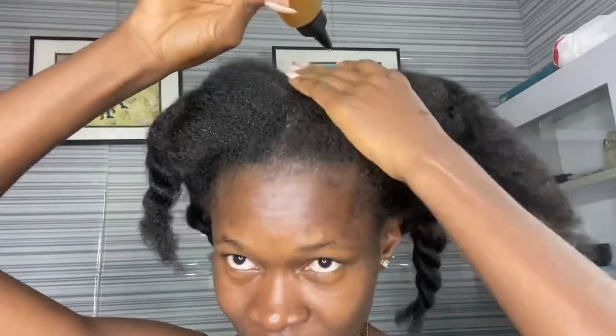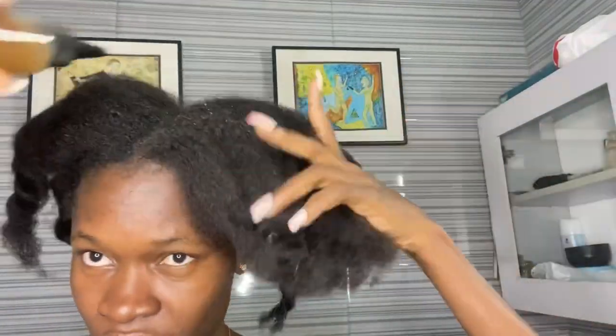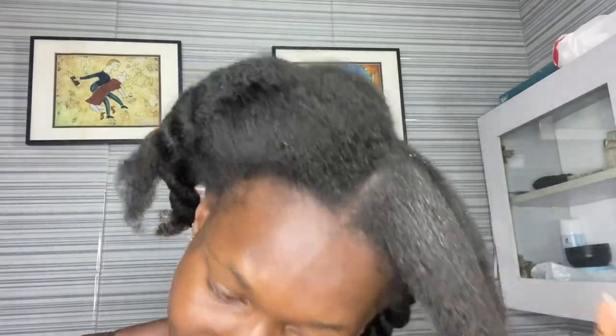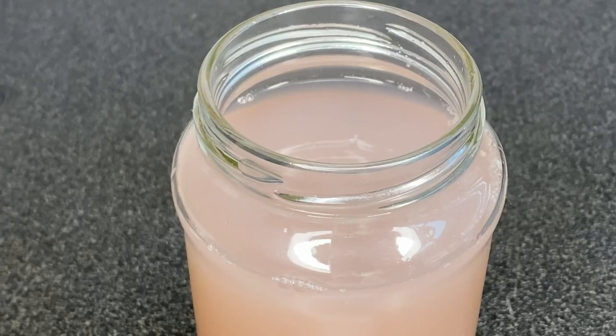I start off by applying the onion juice onto my roots and then take it all the way down to the ends of my hair. As I apply the onion juice, I also made sure to massage my scalp for a little bit.